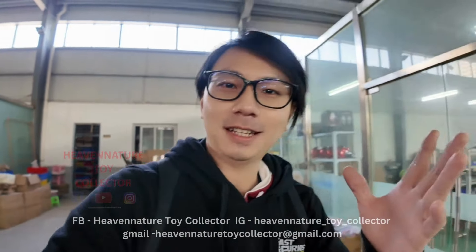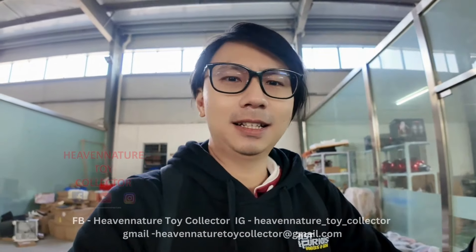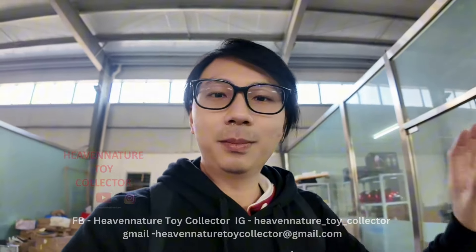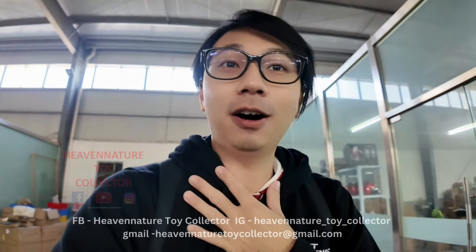Hi everyone, this is Heaven Ninja Toy Collector once again. Finally, I've reached the Iron Man Mark 50 helmet production field. In this episode, I'm going to share with you some behind-the-scenes footage and also how they produce the helmet — just a little bit, because a lot of secrecy means I cannot share everything. This is the most valuable and most expensive video I've made, because I flew all the way from Penang, Malaysia to China.